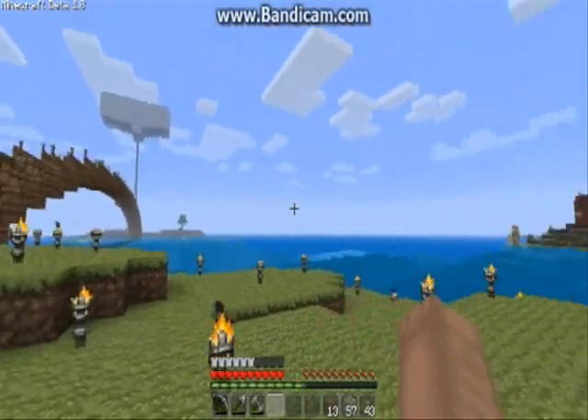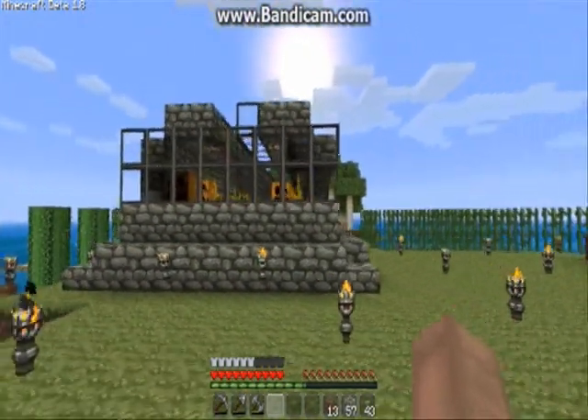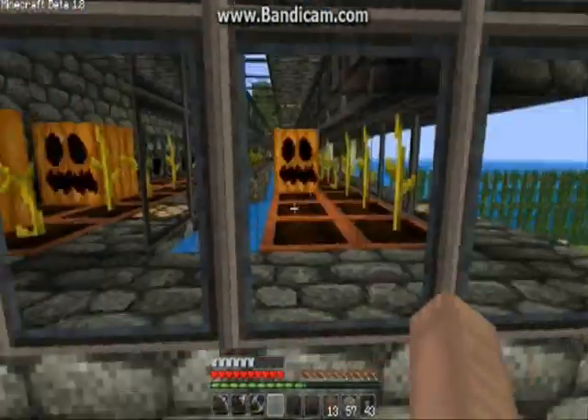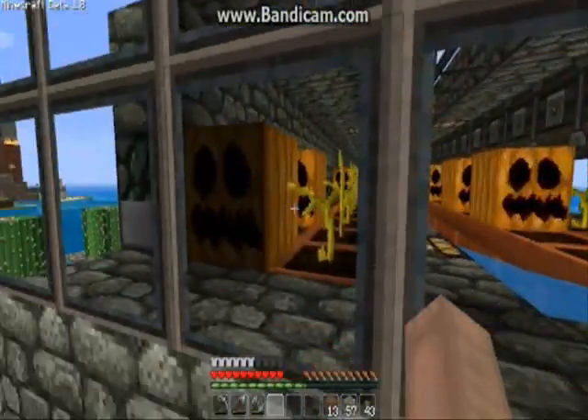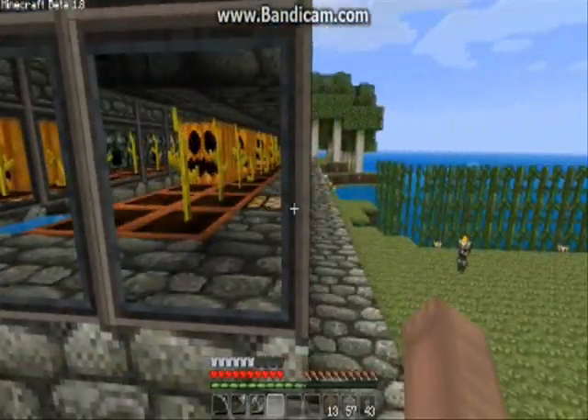Hello everyone, Razor here again. Today I'm going to be showing you two versions of a pumpkin melon farm. One version is a piston version and the other is the block dispenser version. So first up is pistons.